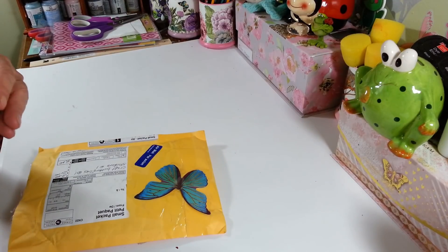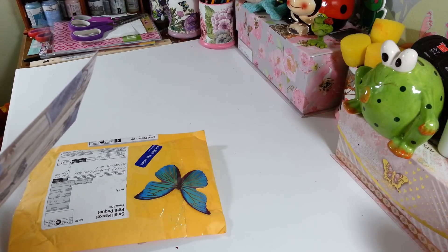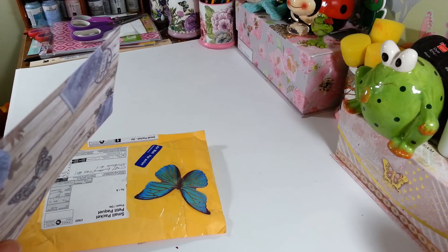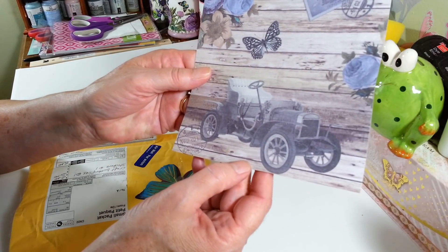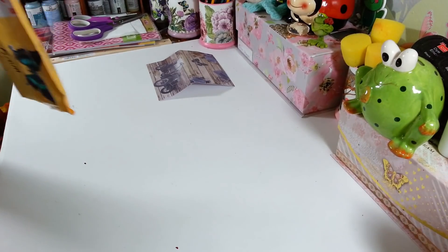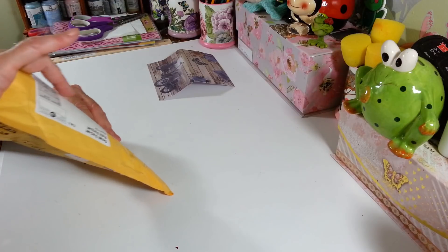Now let's see — I've got to get the card out. This is from Debbie. Oh, that's so sweet of you! Thank you so much, Debbie — it's a pretty little note inside this really pretty paper, I love that. And these came from Canada!